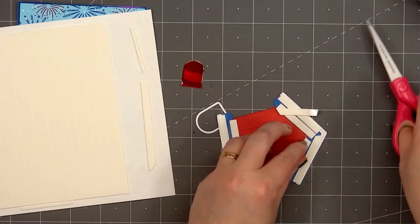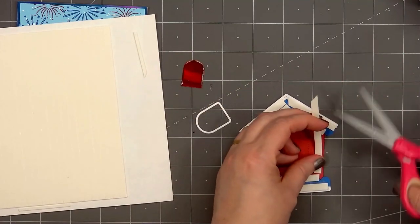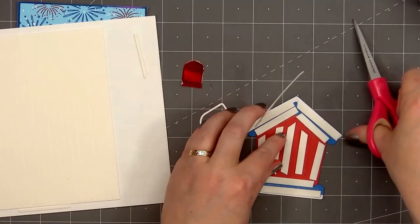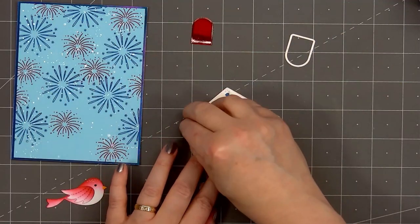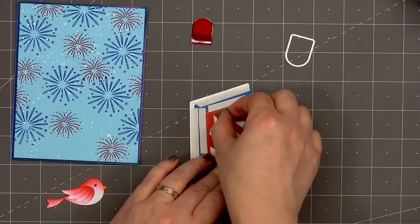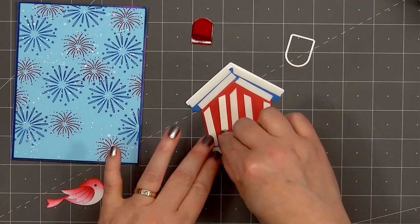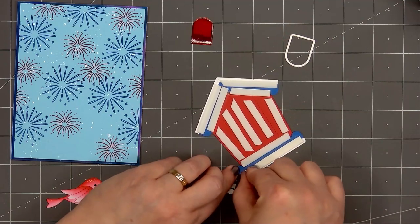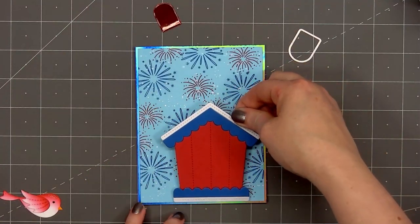The new decorative birdhouses is such a cute set — there are three different birdhouses. My card is featuring the largest house. The medium-sized house has some fun stitched vines toward the top and there are three different sizes of openings for the birdhouse. The stitched birds die set also has three different birds — two are facing right and one is facing left — and all three of the birds look slightly different, so there's lots of fun variety.